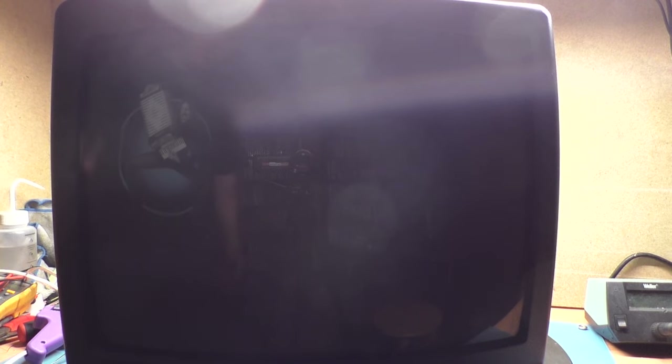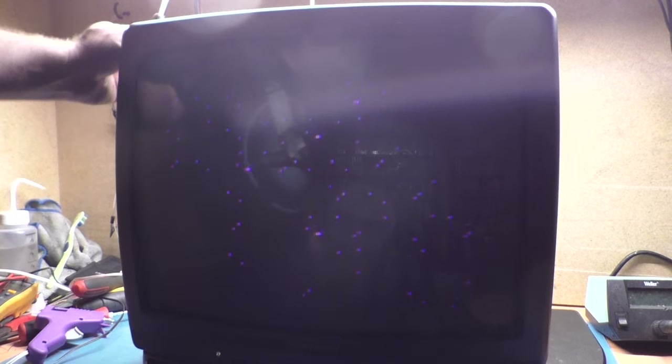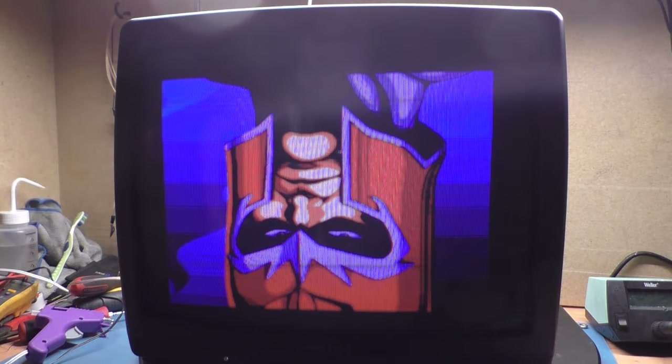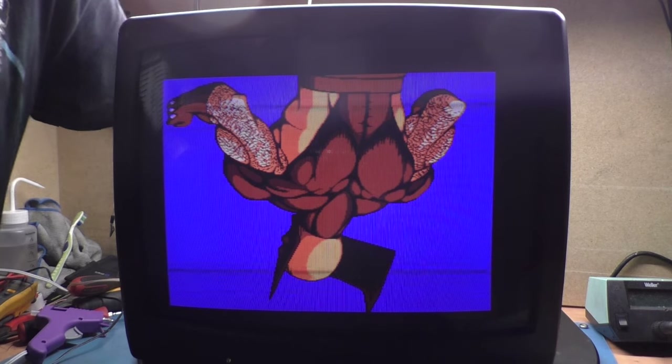I haven't turned this on in five years, so I don't even know if it'll turn on. It came on — not much high voltage, but it came on. It works, but we're upside down and way out of focus. We need to flip our vertical — put this one on the outside, this one on the inside. That should get us right side up. Adjusting focus — that looks amazing.